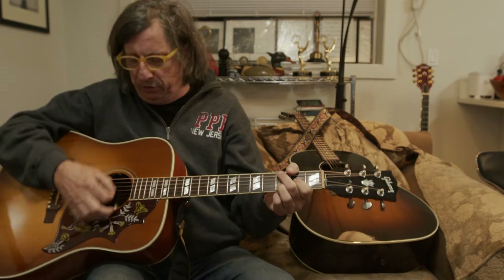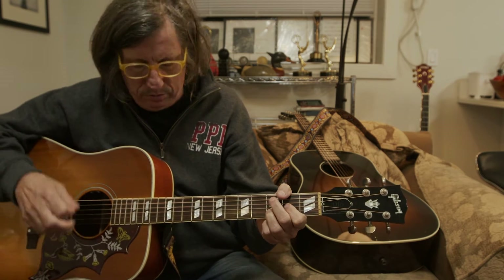And then what you want to do is strum through it once you get comfortable with that. Practice along with me — I'll do a four counting: one, two, three, four. That's the guts of the song. That's the hook.